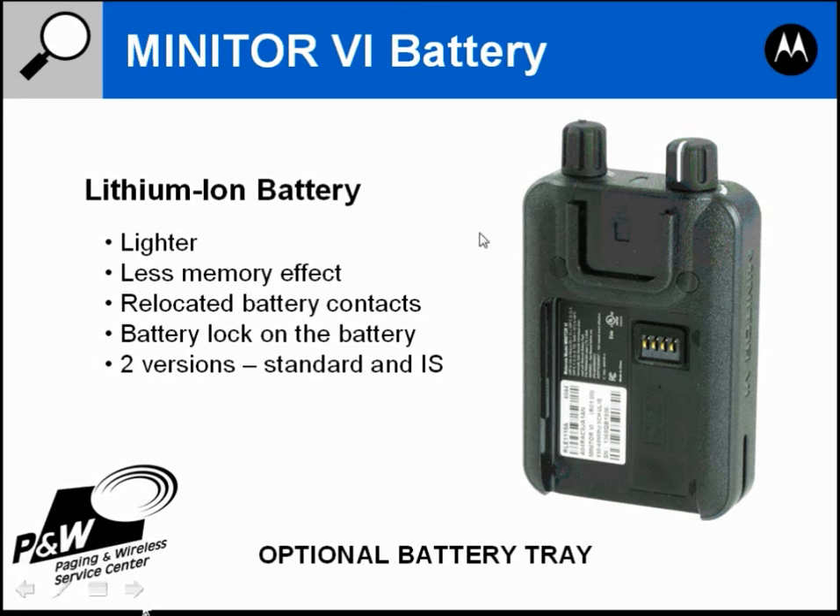There are two versions of the battery: a standard version and an intrinsically safe version. The standard battery comes with the non-intrinsically safe model, and the intrinsically safe battery should be used with the intrinsically safe model. Intrinsically safe means the pager has been certified not to cause an ignition source in a flammable environment. If you put a non-intrinsically safe battery in an intrinsically safe pager, you lose the certification, so you'll want to get the correct battery for your pager.